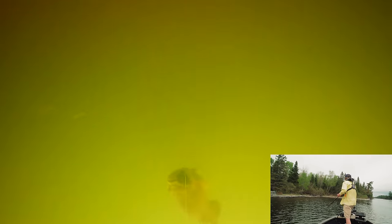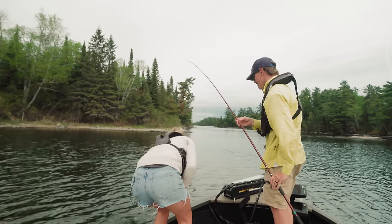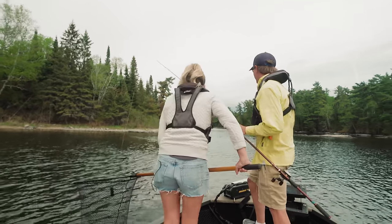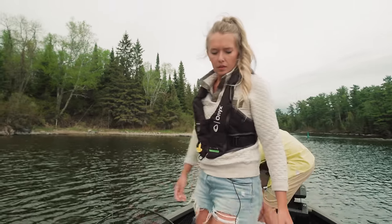There we go — finally on the cam. It's fighting! You want a net? Yeah. We did it, Sam — nice big smallie with the Go Fish Cam. That's a big one. Do you want me to lift it up? No, just let him chill. I'll get you to grab the vlog cam.